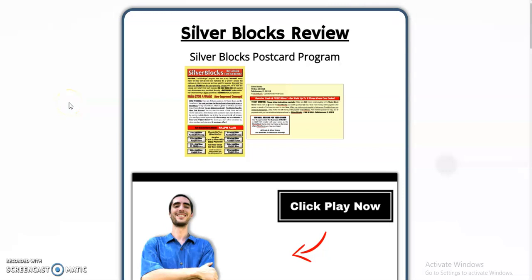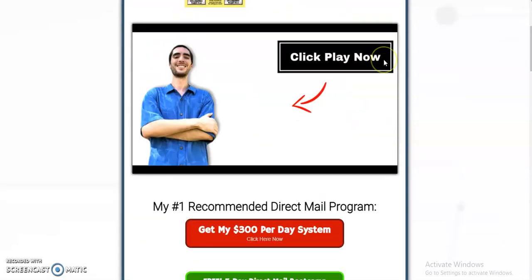Hey, what's going on my friend? Justin Temple here with a quick video on a Silver Blocks review, because you probably got this Silver Blocks postcard in the mail and you're wondering: is this a legitimate program to work from home and even earn passive income or even silver? Can you earn silver from this program? So let's get into this Silver Blocks review real quick.